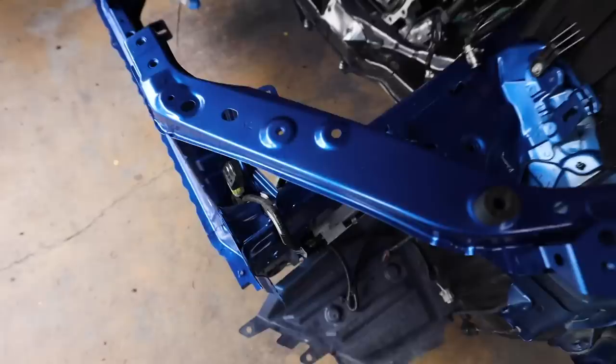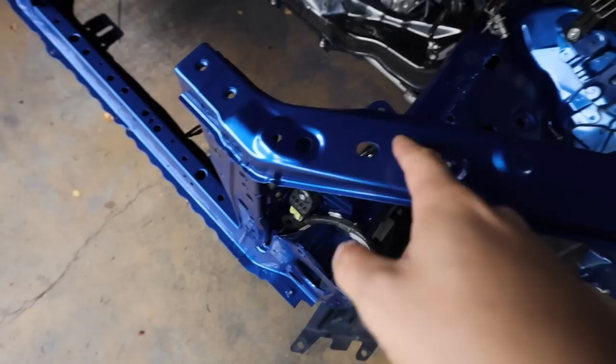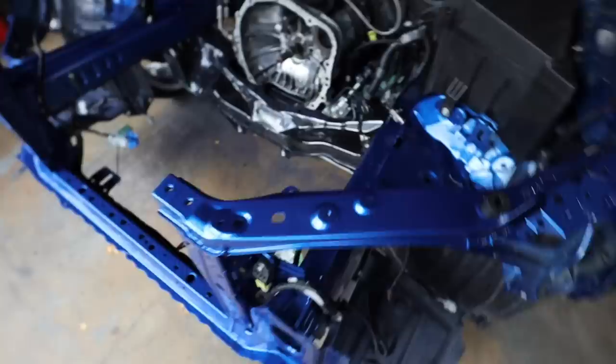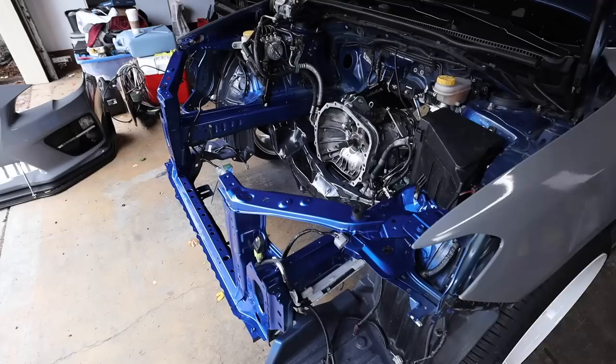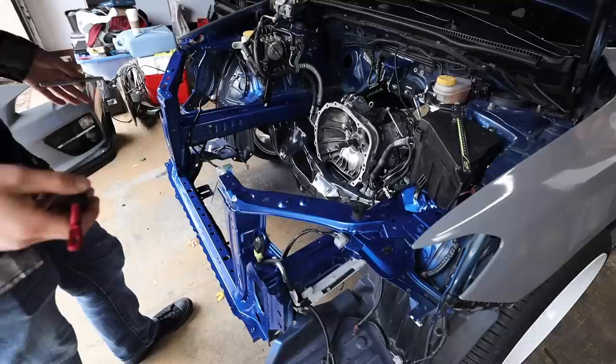Still rocking the OEM hood. It does kind of suck because I just painted this engine bay, but I can touch up areas wherever we drill. I'm thinking maybe right up here, or maybe use the OEM washer tank hole — not quite sure yet. Let's play with this a little bit, see where we want these hood pins to land, then start doing some drilling and cutting. I want to make sure these hood pins are 100% equal, so we're going to take a lot of measurements.